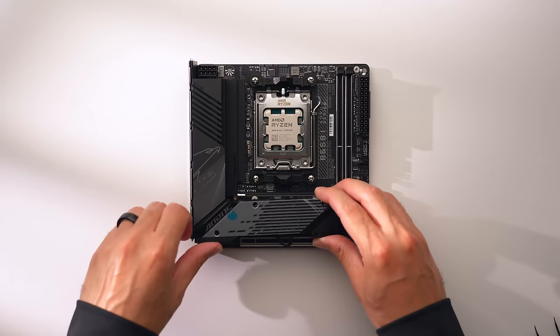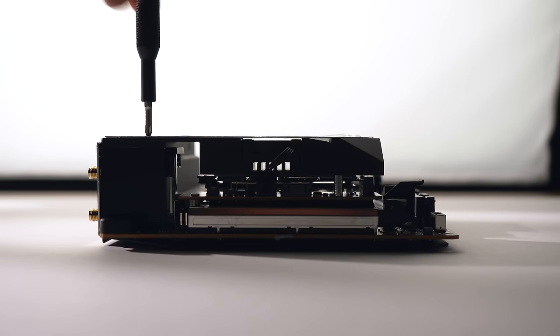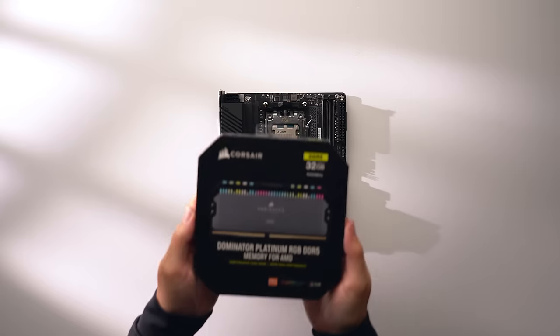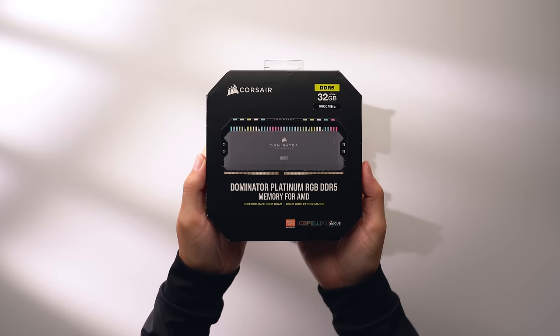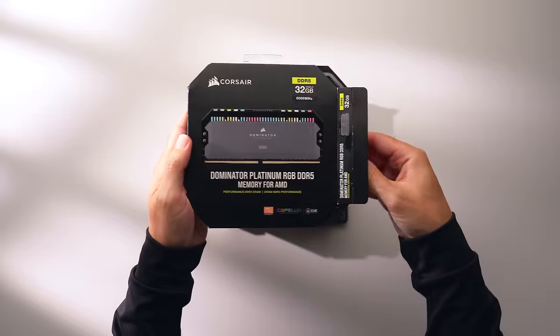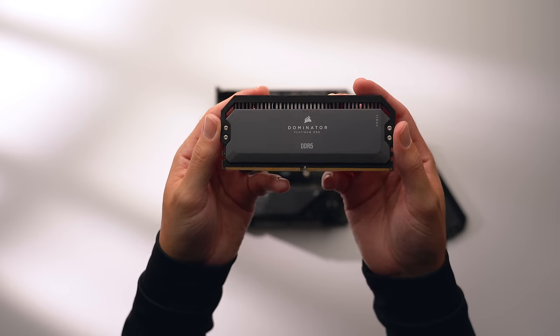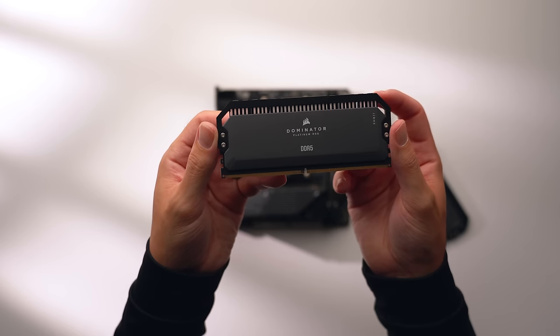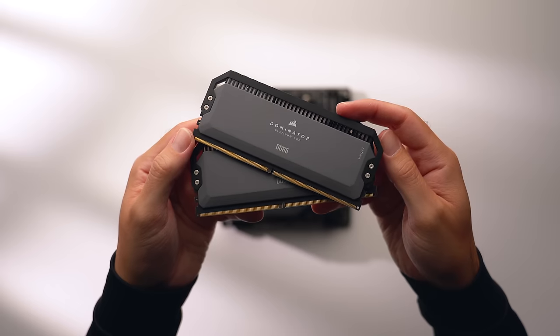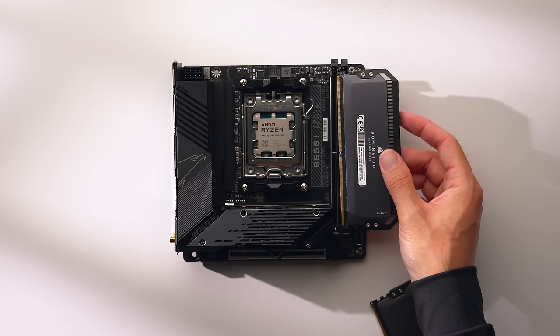For RAM, this build requires DDR5 memory, so I'm going with 32GB of DDR5-6000 Corsair Dominator Platinum. These sticks are specifically designed for AMD builds with an EXPO memory profile, and 6000MHz is the optimal speed for 7000 series CPUs.